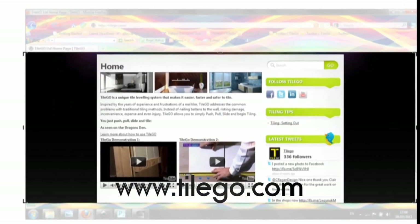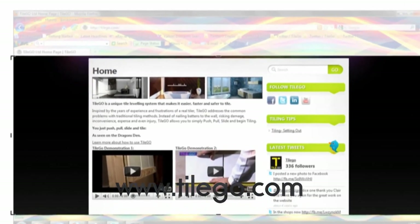Check out our website at TileGo.com. TileGo — the amazing product. Simply push, pull, slide and tile. That's all.